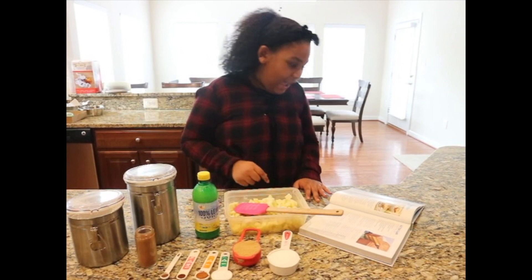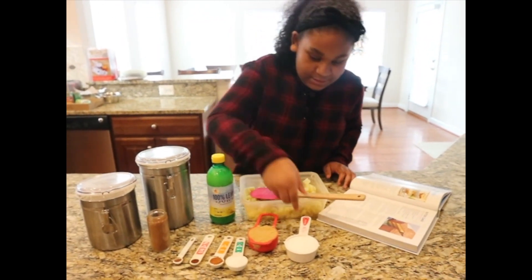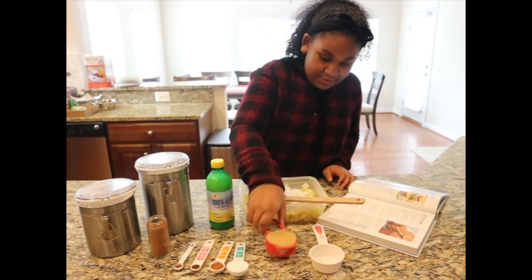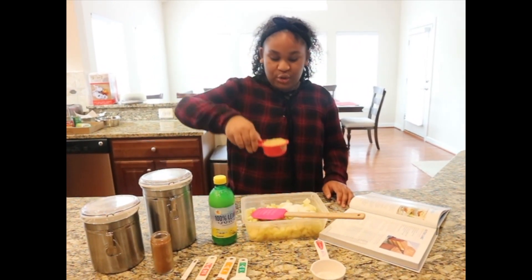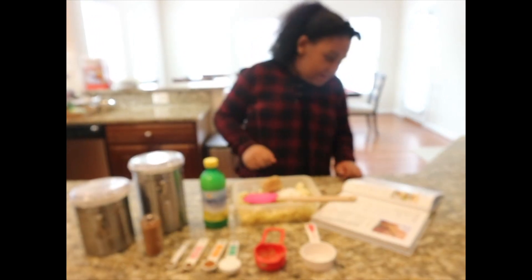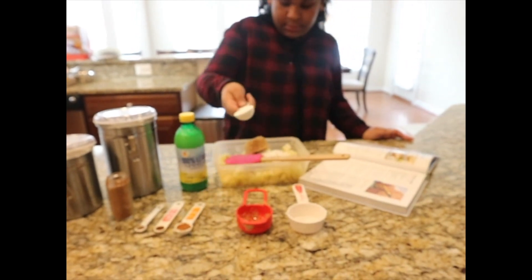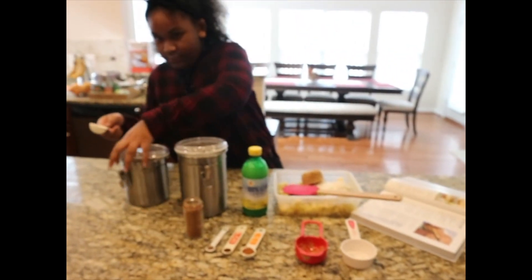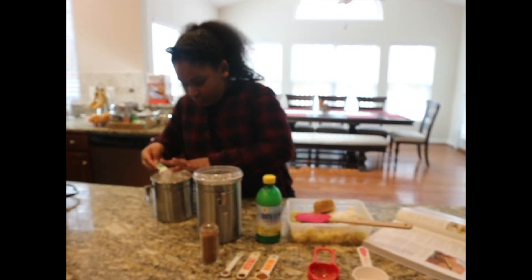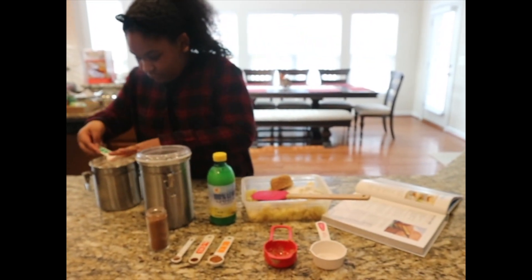Time to make our filling. I already have one and one half teaspoons of salted butter. And what I'm going to do is I'm going to add one third cup of sugar. Then I'm going to add one third cup of lightly packed brown sugar. Then I'm going to add three tablespoons of all-purpose flour.